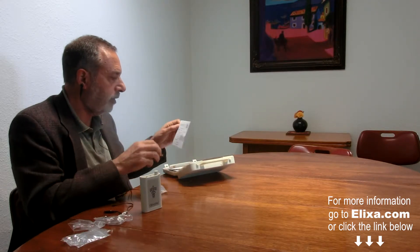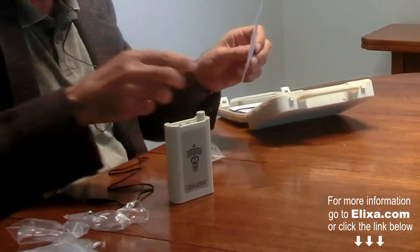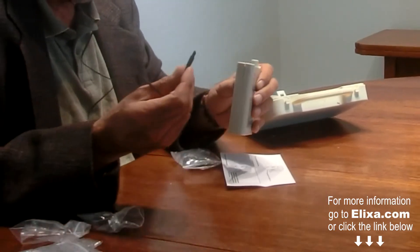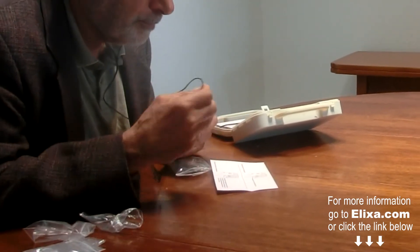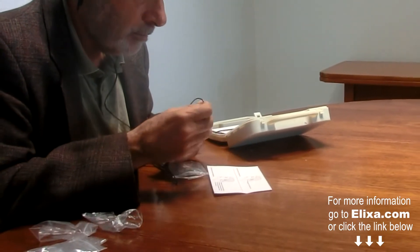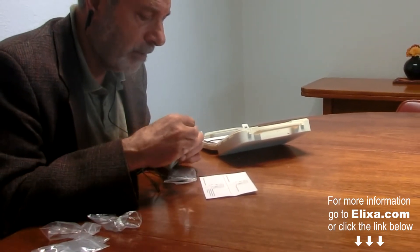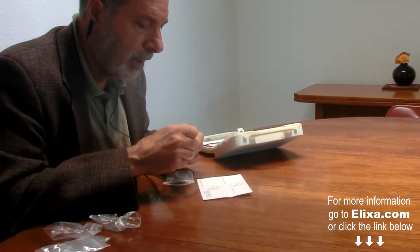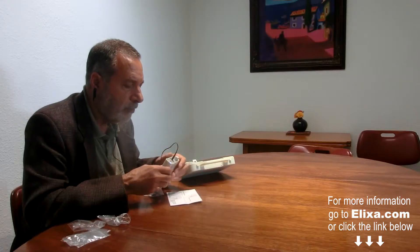It comes with nice instructions showing you exactly how to do this. The plug here fits in only one way — there's a little ridge on the plug — so you really can't mess it up. You just push that in like that and turn it on.